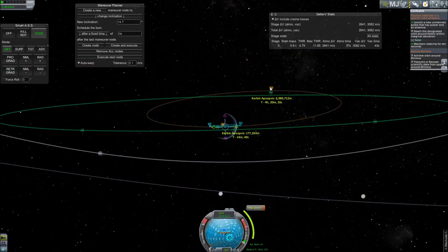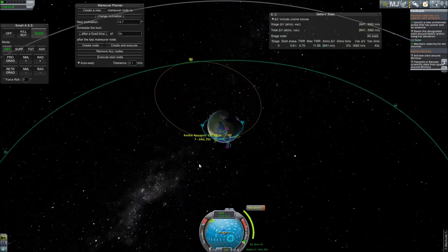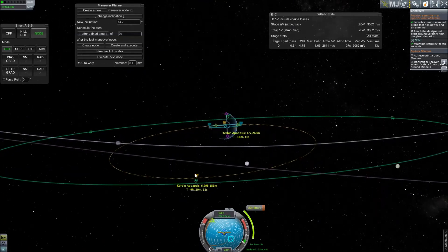Each contract has a built-in margin for error, typically expressed in one of three ways: a reasonable deviation, a marginal deviation, or a minimal deviation. This particular contract has marginal deviation, which allows us to be somewhat inaccurate and still complete the contract. In this particular case, our inclination is somewhat off from the contract target inclination; however, since we are allowed marginal deviation, it will not be necessary to correct it in order to satisfy the contract.